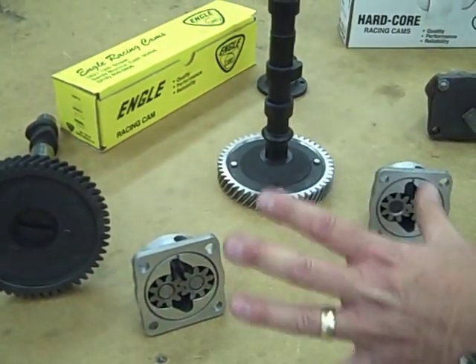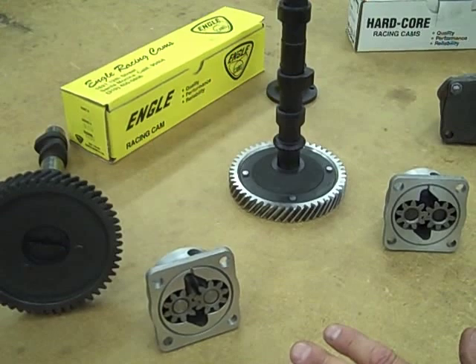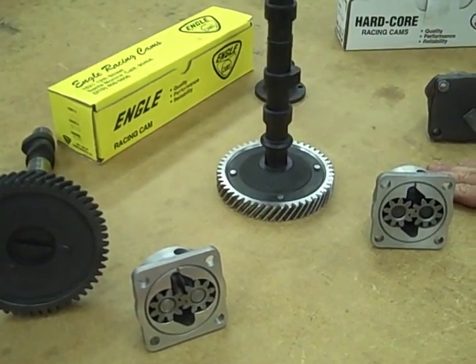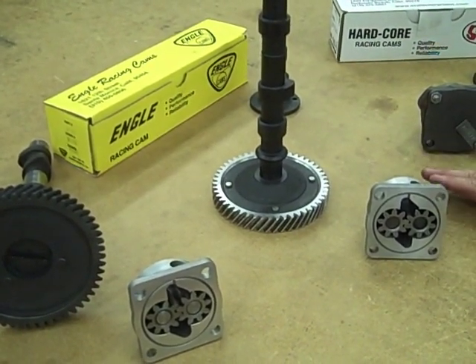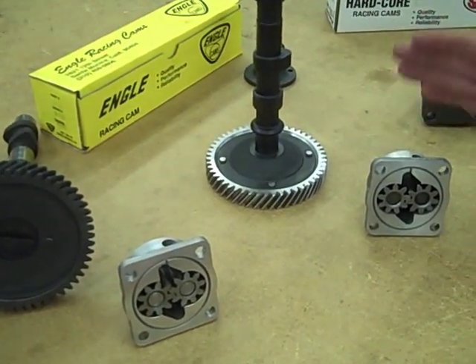A lot of times customers will order an oil pump and not realize that they've had an upgrade in a cam. When you have a performance cam, they're always going to be flat cams — always going to be early style. So you want to make sure you get a flat style oil pump.